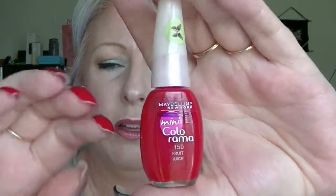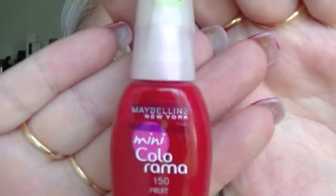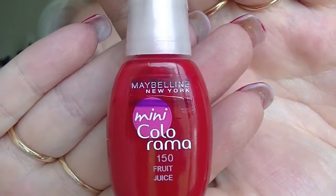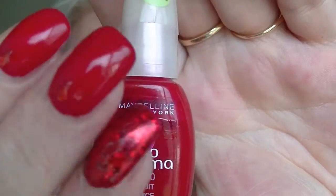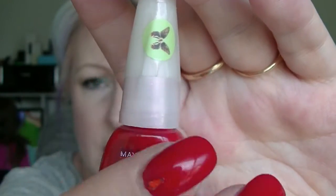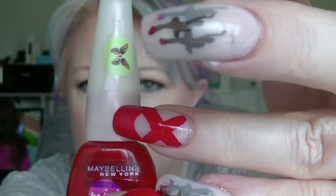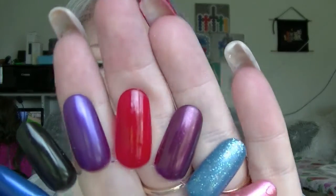Next to that is the nail polish I have fallen in love with this month — I have used it heaps, not that it probably looks like it. This is Fruit Juice. It looks very jelly in the bottle but it actually covers remarkably well. That's where we are now and we were up there. It's actually what I'm wearing on this hand — it is just so gorgeous. That's it on the nail wheel right there.